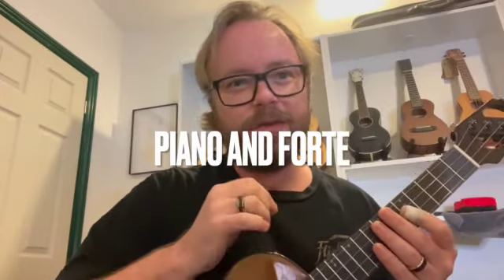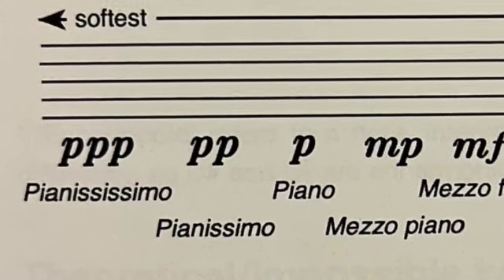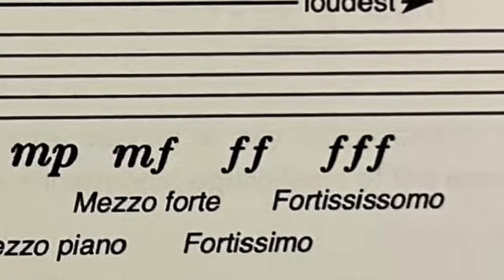If you're ever playing a piece of music and you have the letters P or F, here's what they mean. P is piano, which means quietly, so you'll ease off and play that section quietly. F means forte — that means you're going to play that piece at high volume.